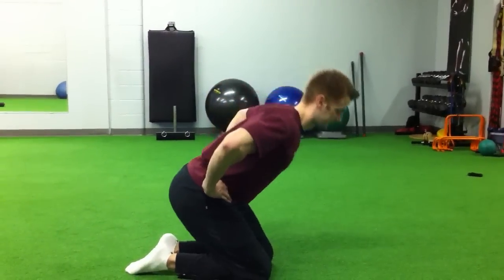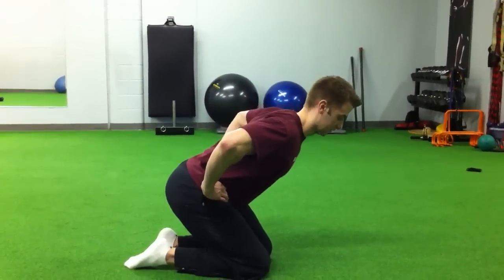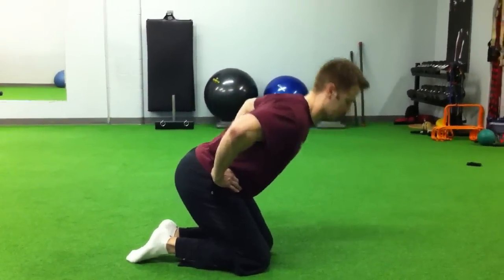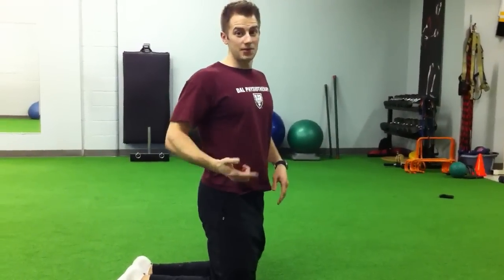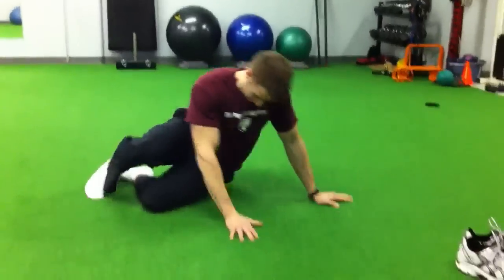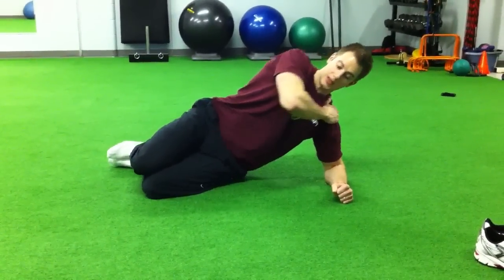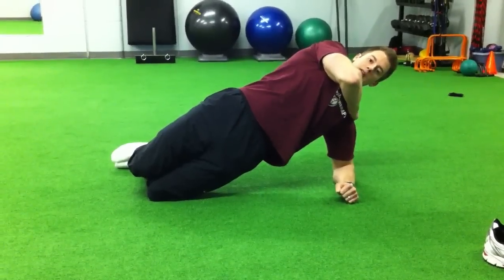I'm coming back down, keeping my shoulders back, squeezing with the buttocks. Back down — two. This is the same thing as in the side bridge. I'm in my bottom position and I'm hinging at my hip into the top position.